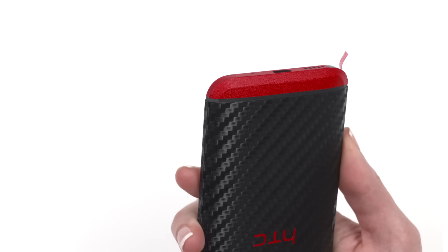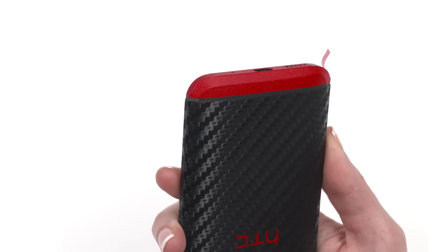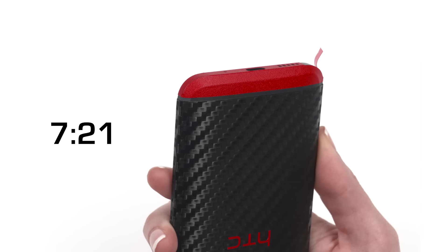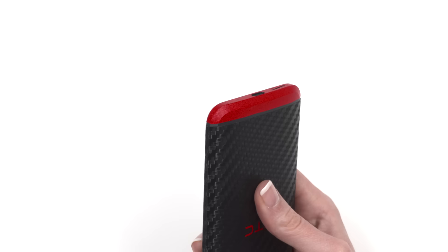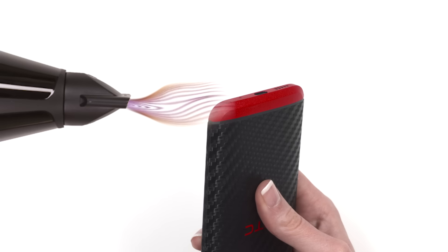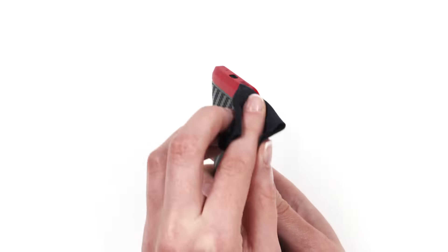Repeat this process for the other side. Chances are you won't remember all those instructions, so either click here or return to 7:21. See you back here in a bit. Once both flaps have been applied, use another round of heat and use your microfiber to rub all the edges, ensuring that they stay secured to the device.